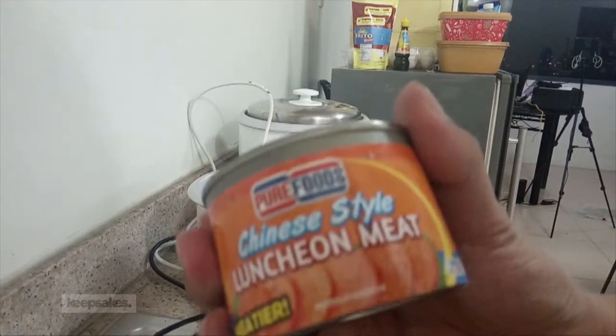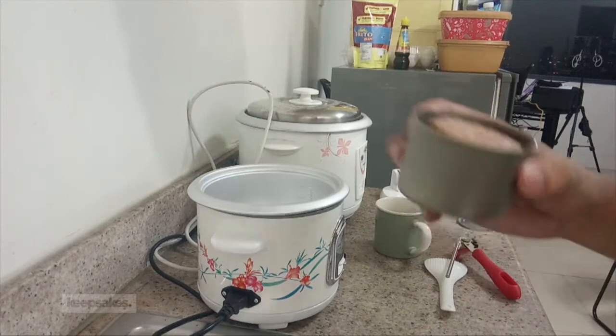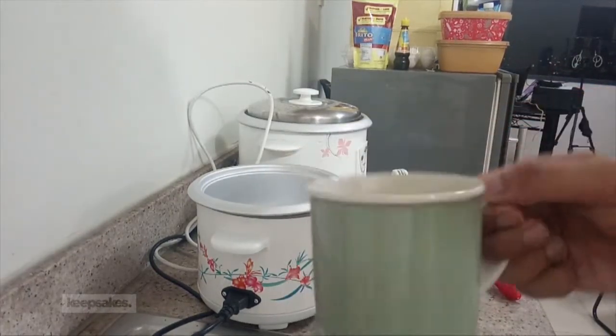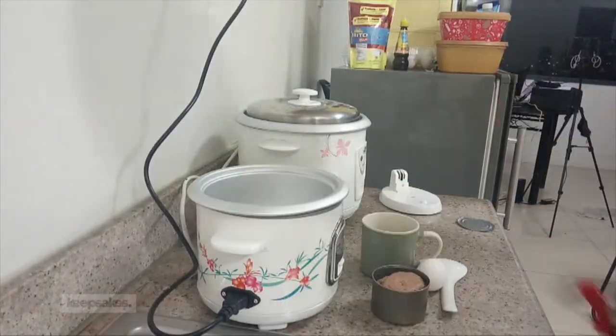Luncheon meat. Tagalin natin yung label kasi hindi naman natin kailangan ng label. Oil. Kaya ko lang sa tubig. Pinapito ako ng itlog kanina — itlog, nakakain lang itlog na ako.